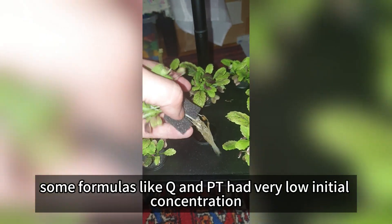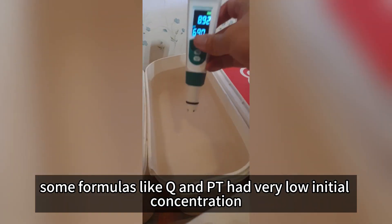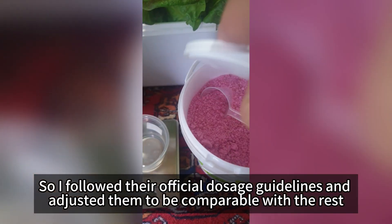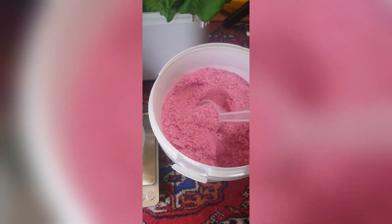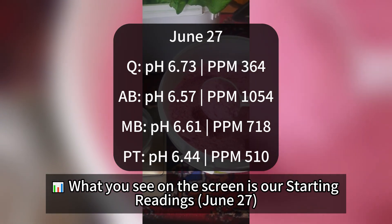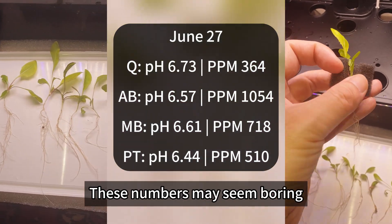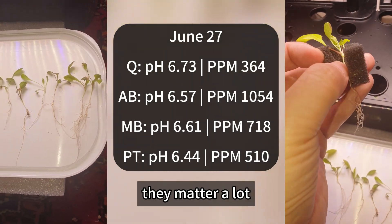Some formulas like Q and PT had very low initial concentrations, so I followed their official dosage guidelines and adjusted them to be comparable with the rest. What you see on the screen is our starting readings. These numbers may seem boring, but in hydroponics they matter a lot.